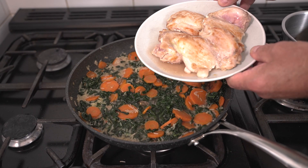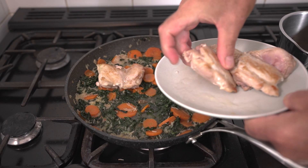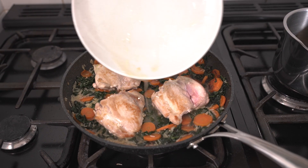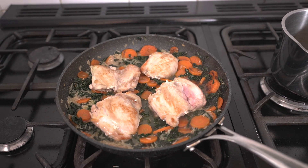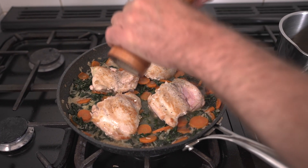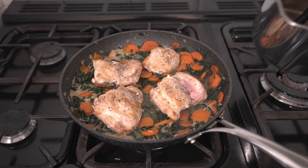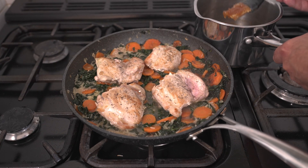Now the chicken thighs that we browned off earlier can go back into the pan. Just place them on top of the vegetables, and make sure you put in any liquid that's come off the chicken back into the pan as well — that'll add some flavour. Season the chicken with some black pepper. I reserved a little bit of onion marmalade, and we're going to brush the remainder of that onto the chicken.